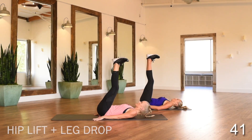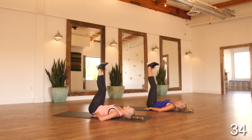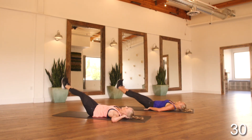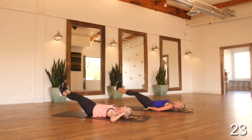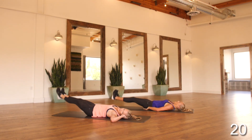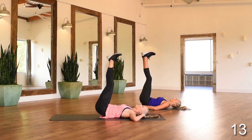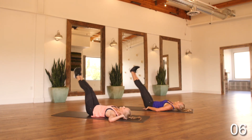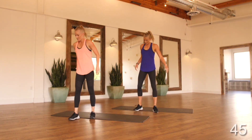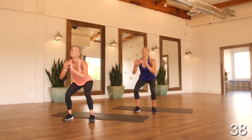Going back to that hip lift leg drop — we've already been here, right into it. Keeping our lower back really pressed into the mat, using our lower abs. Always that option to bend our knees for that leg drop. Standing up for that squat and kick — weight is in our heels, squatting down using our core to lift and control that kick.